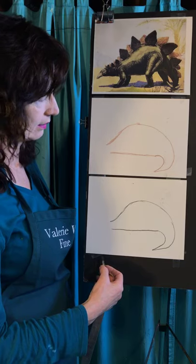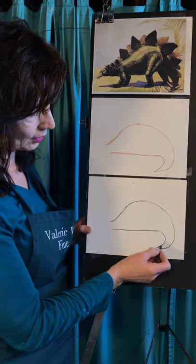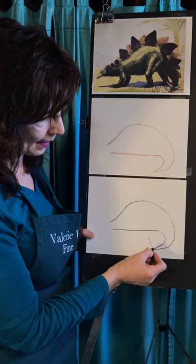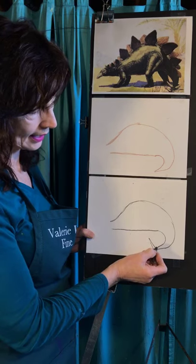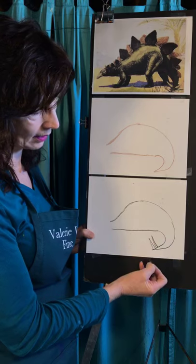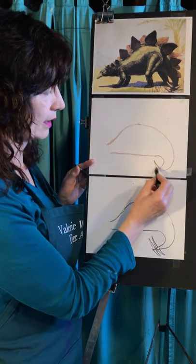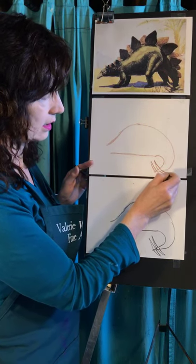It looks like a slug right now, doesn't it? Before I forget — you want to have these kind of big horn-type spikes on the back. If you start out and go back towards the tail, they'll come out super pointy. If you start here at the tail, a lot of times they don't. So if you want them pointy, try making them in two lines — start out and go in. Start out and go in. And then on the other side.